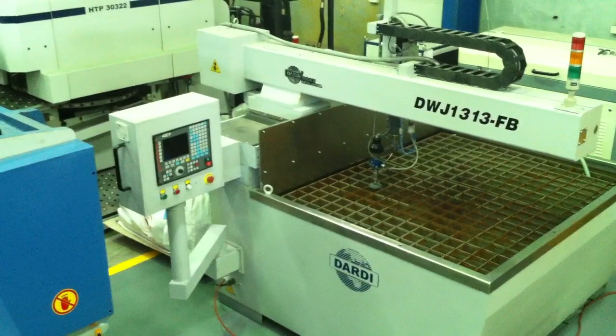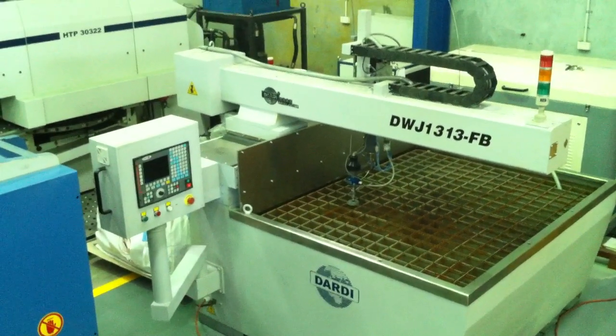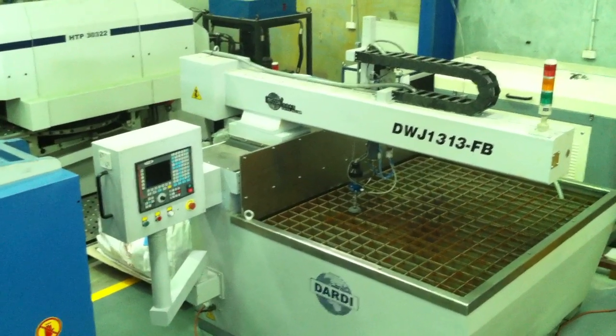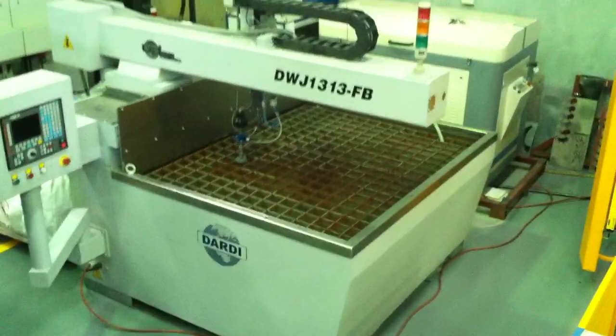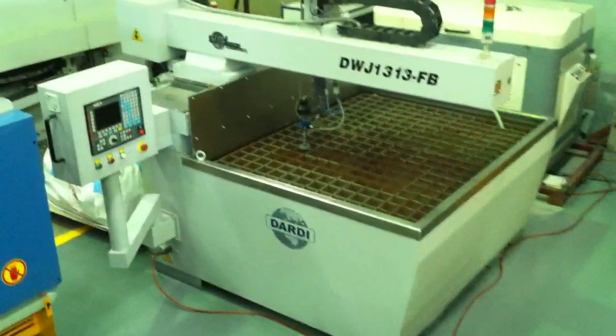This particular model runs a Faygore running system, however we can also offer you a range of software systems from Landtech, FastCAM, NewCAM, etc., to program and do all your nesting and programming of your parts.